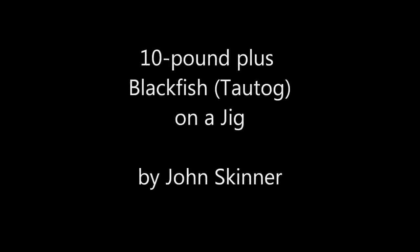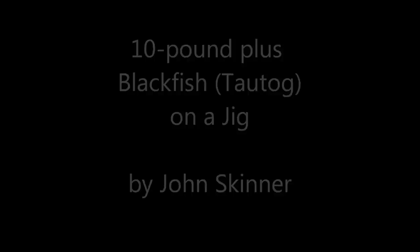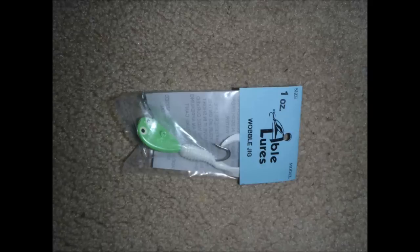I'm John Skinner and this video will show one really nice sized blackfish that took a jig. I used a 1 ounce wobble jig from Tin Man Tackle — they have a Facebook page. I took off the soft plastic tail and put a piece of crab on.